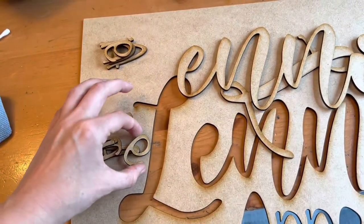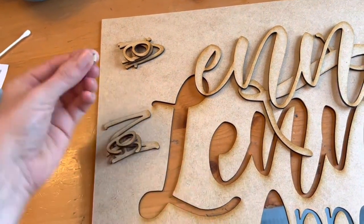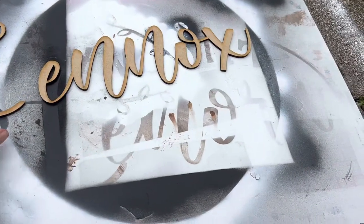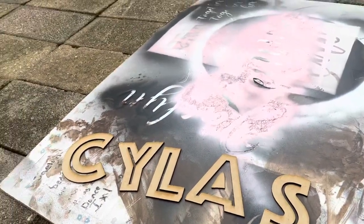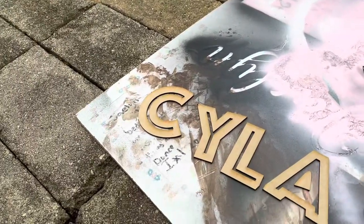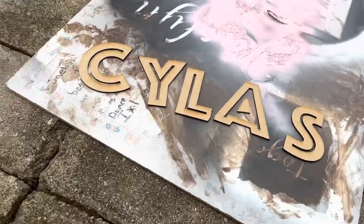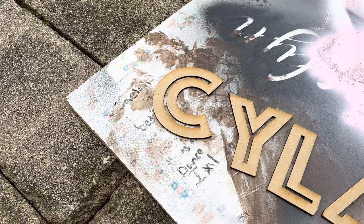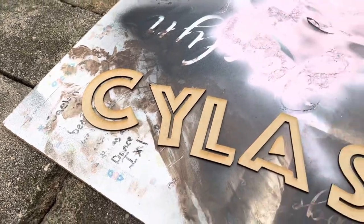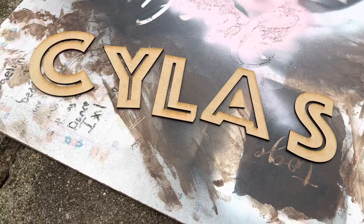So once our letters are all cut, we're going to make sure we have them all. Don't forget about the little tiny dots for the i. I'm working on two names actually — here's our first one. I did just do the girl's name in pink that's over there, and we are going to be doing the boy's next. I did the boy's a different font, just because the mom didn't want the boy's name in cursive.